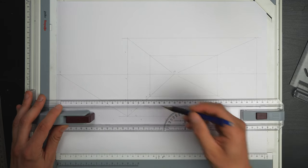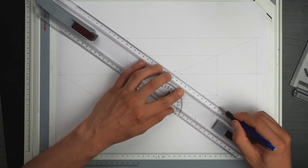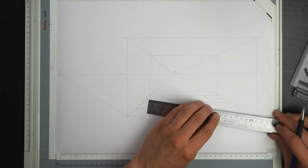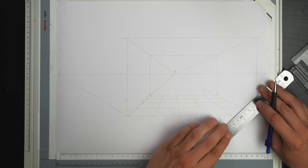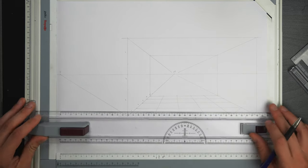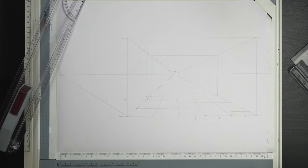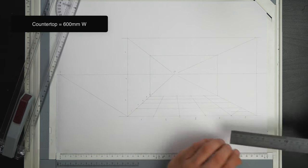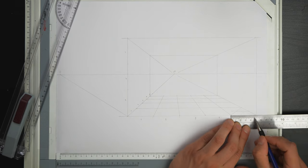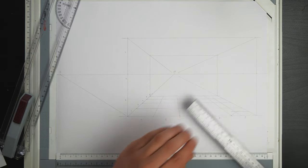I want to draw a grid on the ground by connecting all of these increments together in a grid. Now we have this matrix on the ground. Let's draw our kitchen countertop — starting here I want to subdivide this square to get the halfway point, because from that halfway point I'll be setting the beginning of my kitchen countertop. Kitchen countertops are usually 600 millimeters deep.